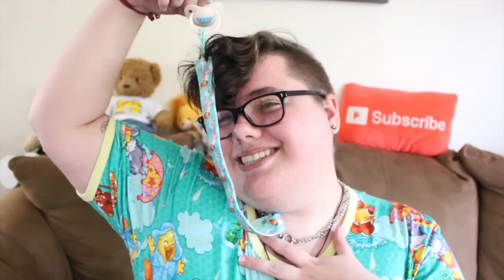Hi guys! It's Riley and I am really excited to be filming this video today. I'm sure you can hear it's raining outside, and in honor of that I'm wearing my rainy days onesie and the Patsy clip that I ordered on clearance. I got them both for less than five dollars total. It's super cute and it's perfect for today.